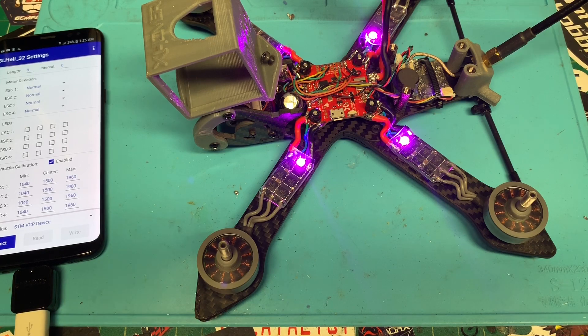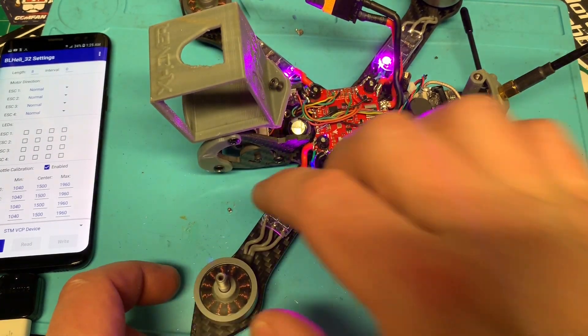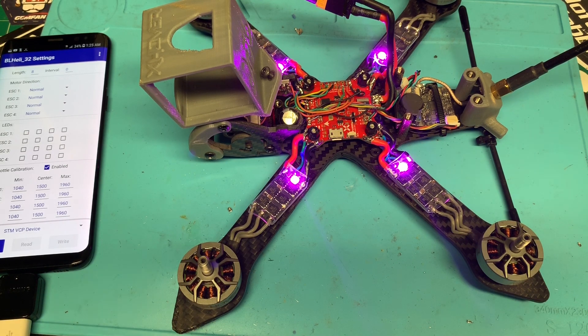Now we should be able to boot them up, and we've got all four going. Let's hop into Betaflight and see if we can't get telemetry stuff working.